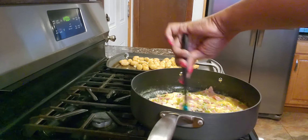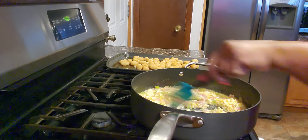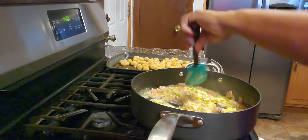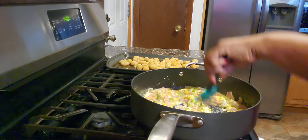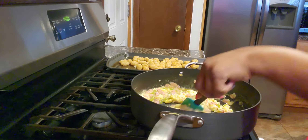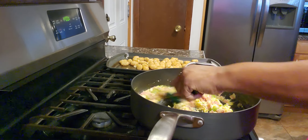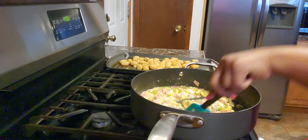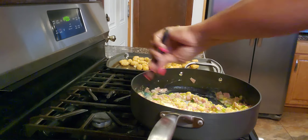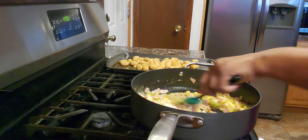With eggs you have to make sure they're properly done, because you don't want to get sick. Make sure you cook your eggs thoroughly — you don't want a tummy ache. So cook your eggs thoroughly.